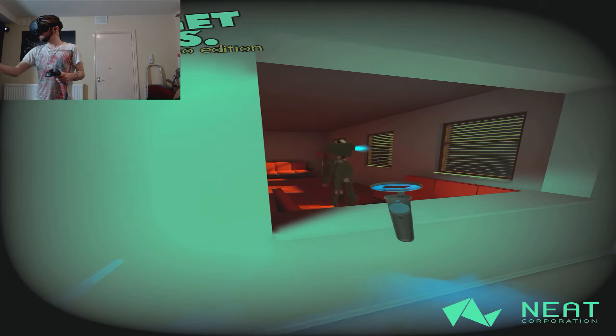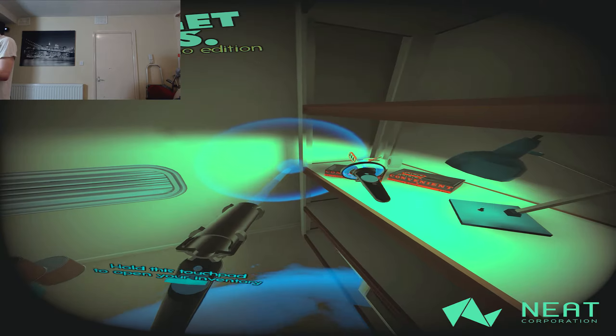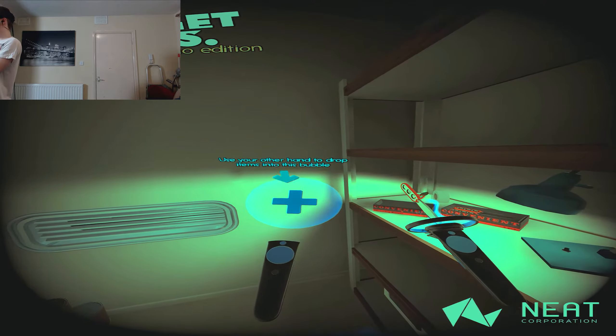Probably shouldn't have done that — is that the room that he's in? Yes! That wall is close. I do recall seeing something about this section — I was looking for a video just to see if the game was any good — and yes, knives! Hold the touchpad to open your inventory, use your other hand to drop items into the bubble.